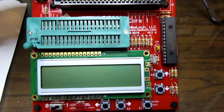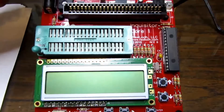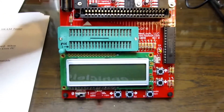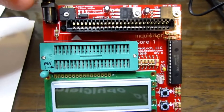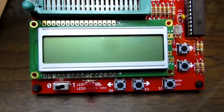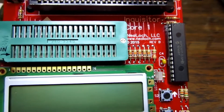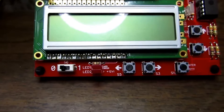This is a quick video to go over the Neolok Inquisitor IC Tester. This is targeted primarily at older ICs such as used in vintage computers, and it has what they call the core module, which is a power supply with plus 5 and plus 12 volts, a two-line LCD display, buttons for up, down, left, right, and enter or test, an I/O chip from a microcontroller, a 40-pin ZIF socket, and a power switch and some status LEDs.